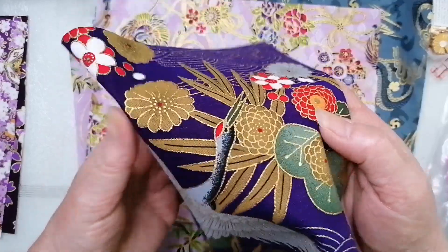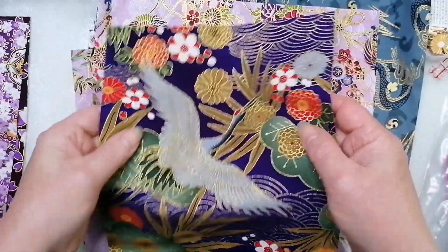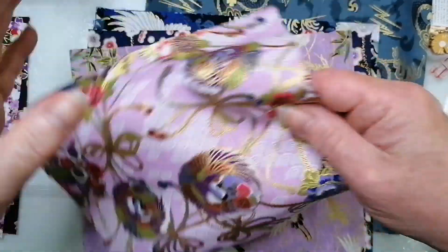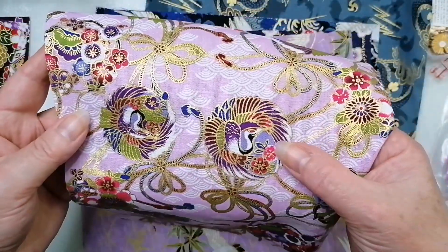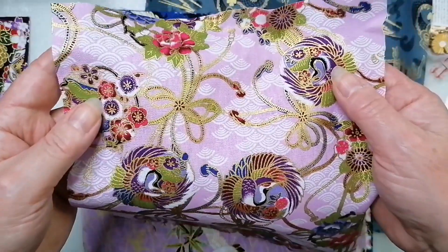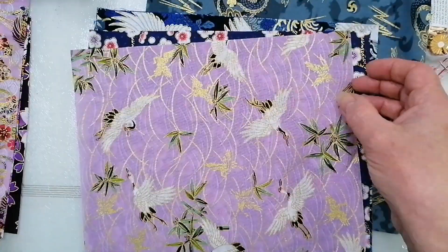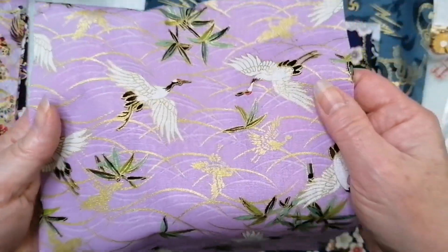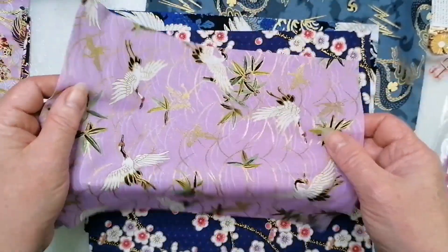I can't remember how much I paid for them, but I don't think they were expensive. Each piece has the metallic gold print on it — they're very pretty. There's a very shiny one where you really get the gold. And then the cranes design, again all with the gold. That was the purpley set.